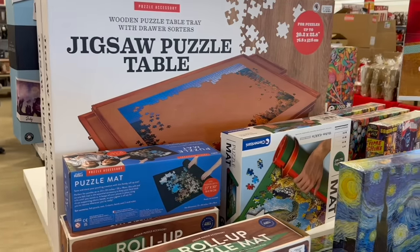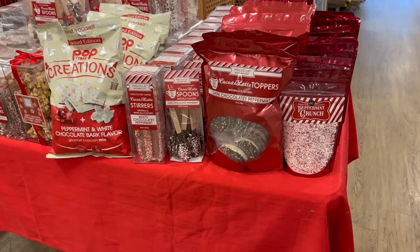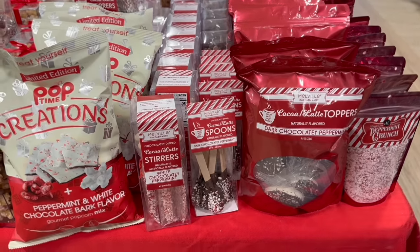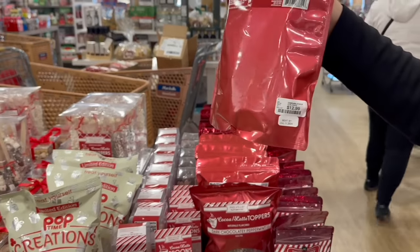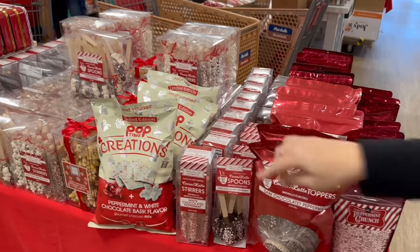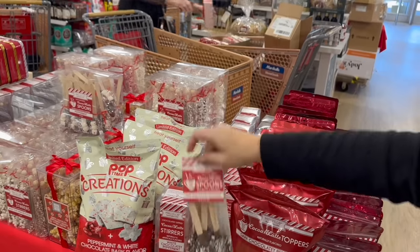These hot chocolate toppers — I'd love to know if they're good because it just seems like so much extra sugar going into a drink that's already sweet. How much are they? $12.99 — no, we'll find a homemade version with less sugar. The spoons are cute though — those are fun to make at home too. Oh, $4.99 — I could get on board with that.